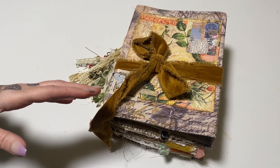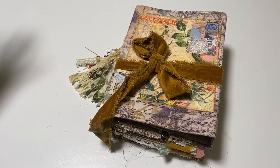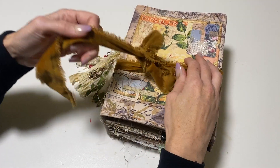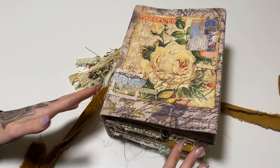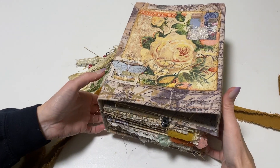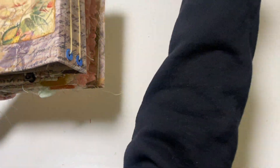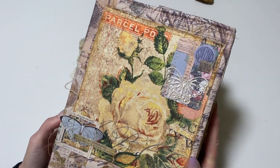I'll have all the information for that down below. I do want to get into it because I think a lot of you might just want to see the final journal, so let's go. I just have it tied closed — it is packed. You can take a lot of the stuff that's in here out and change it out for your own items, so keep that in mind. This is a fabric hard cover journal.